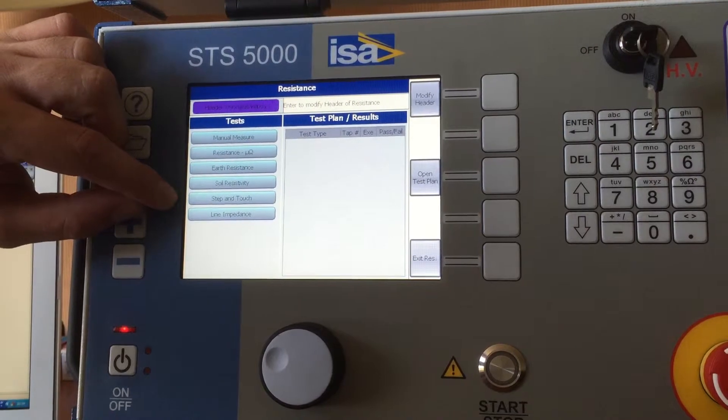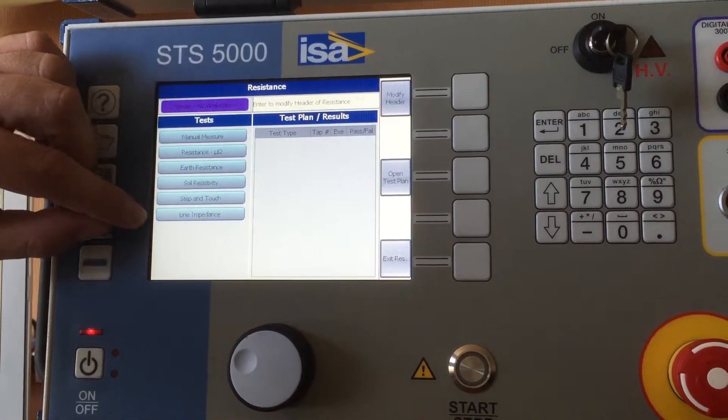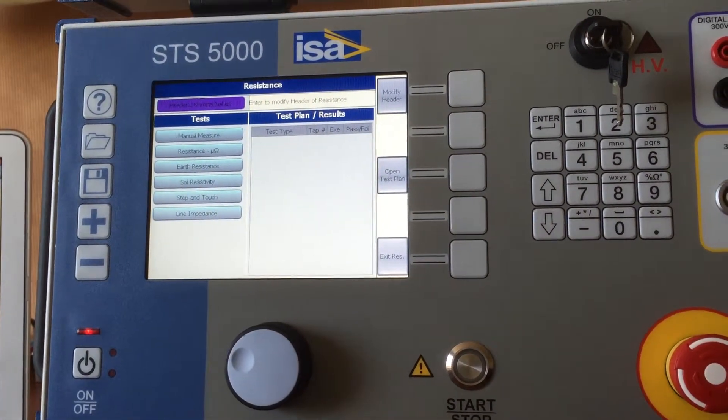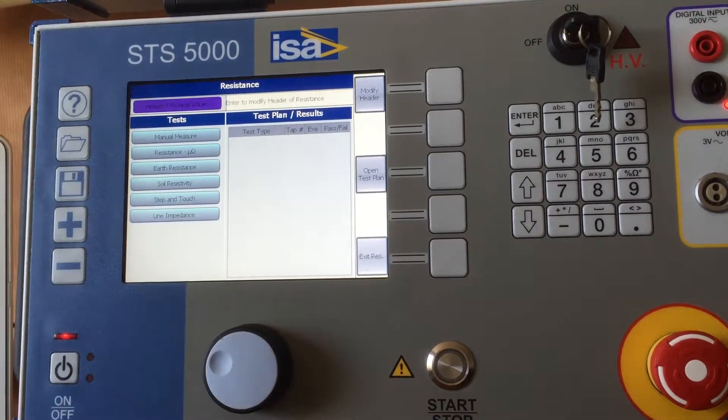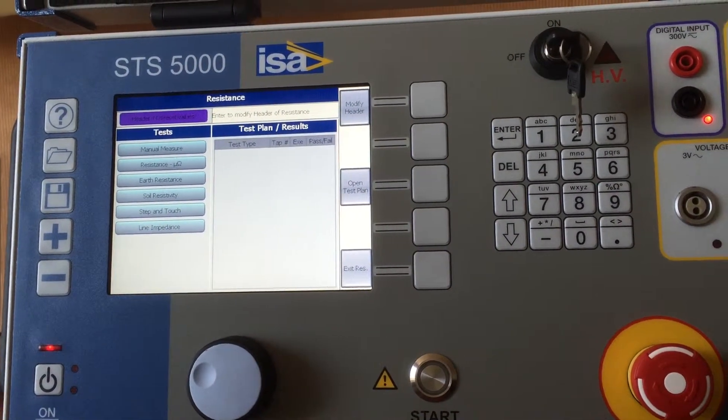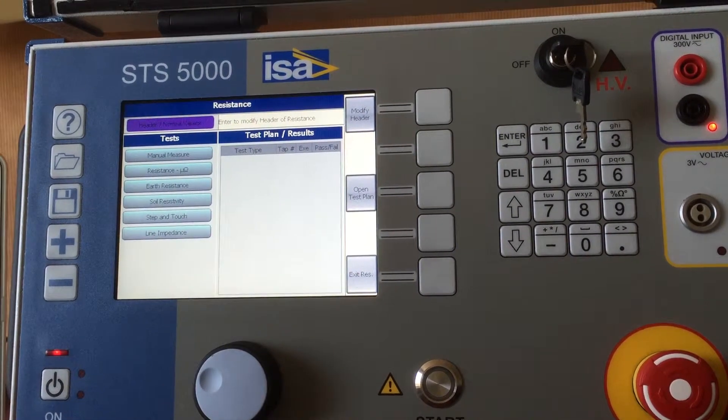Step and touch test, which is also somewhat of an earth resistance test, and you can also measure the line impedance. Many of these applications require additional accessories, but these accessories are available within STS.